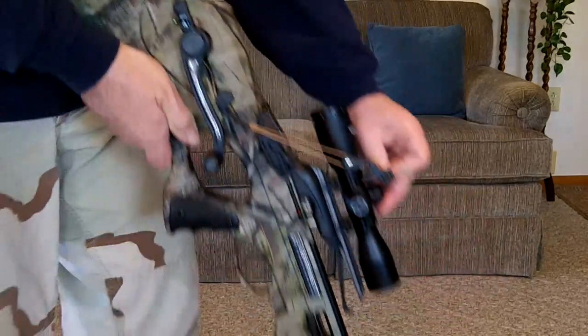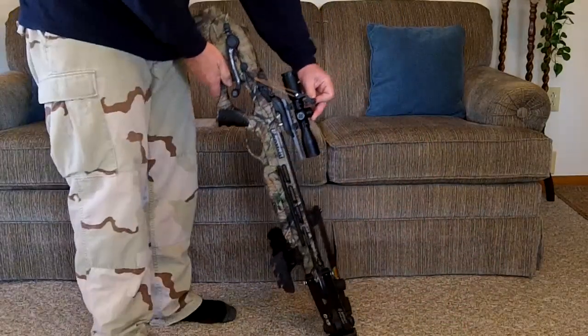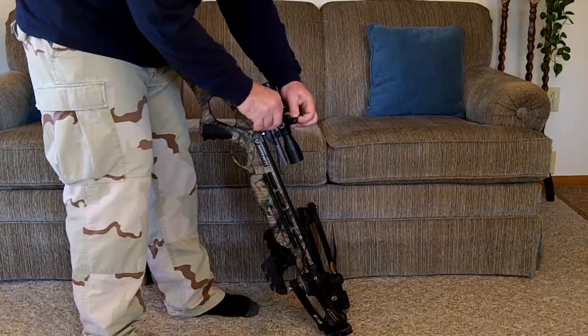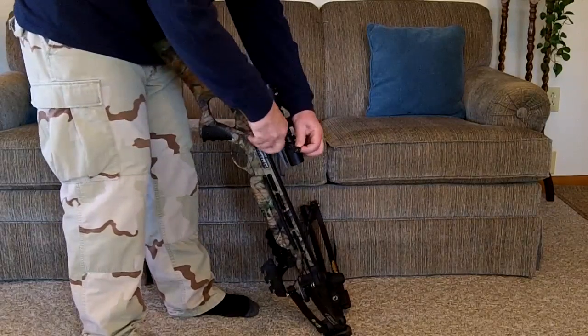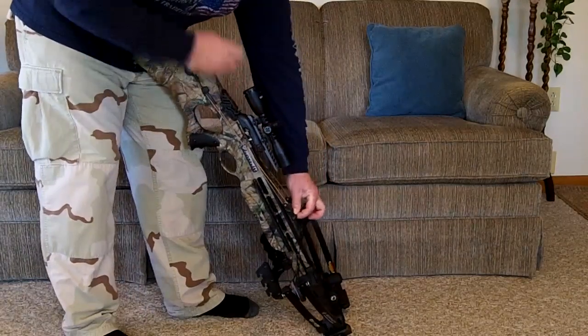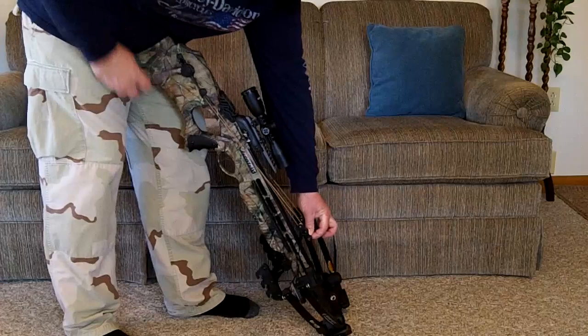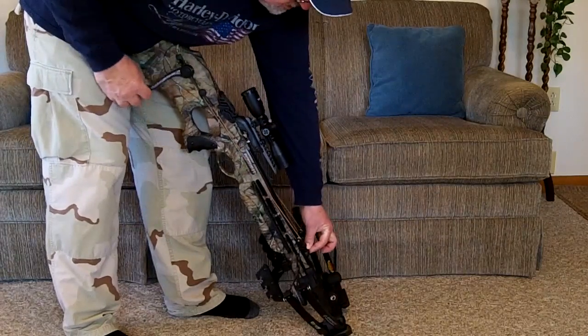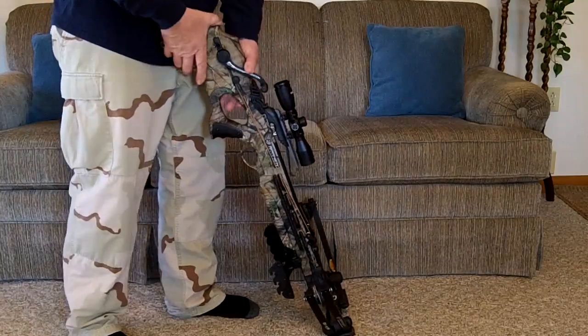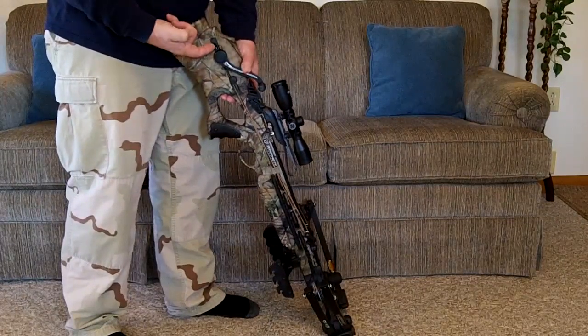Back up so you can see a little better. Keep pulling your string out. Latch your hooks on the bull string. Come back here and engage your pawl.